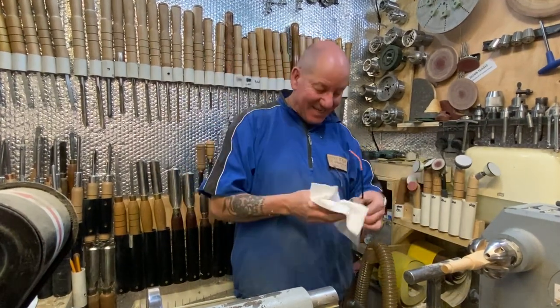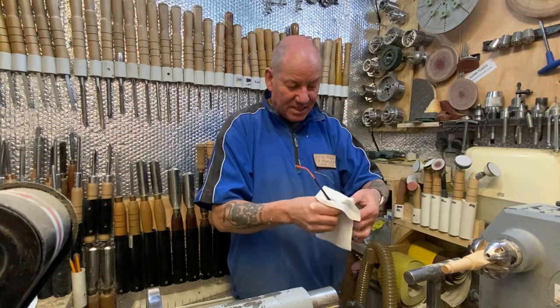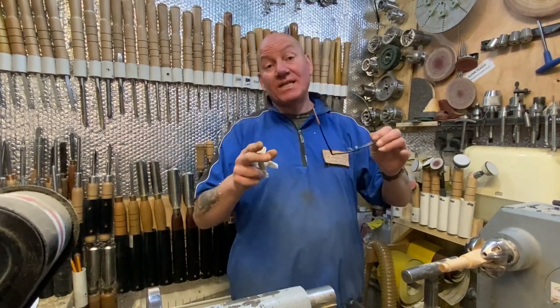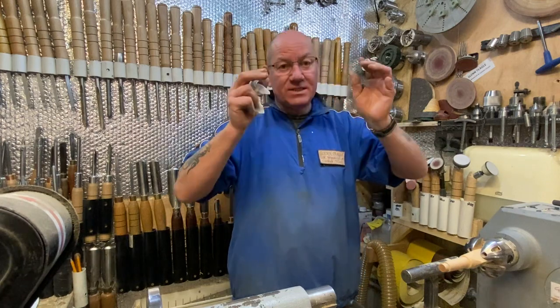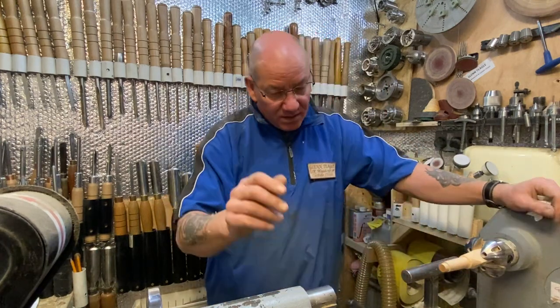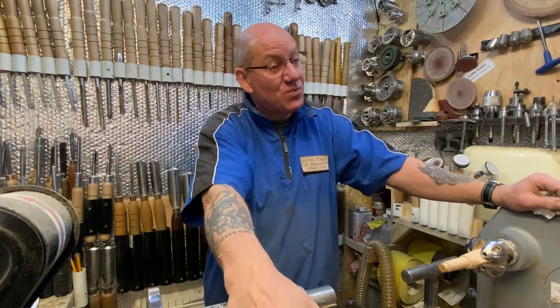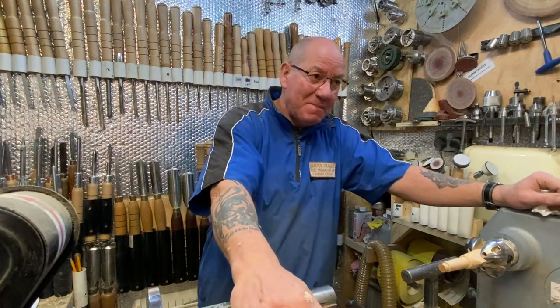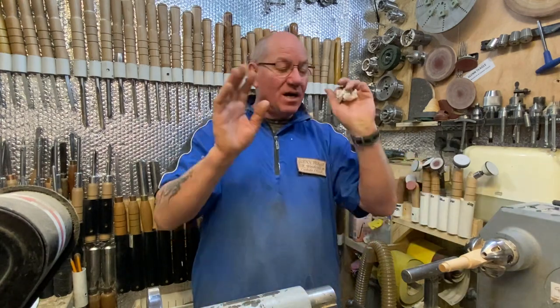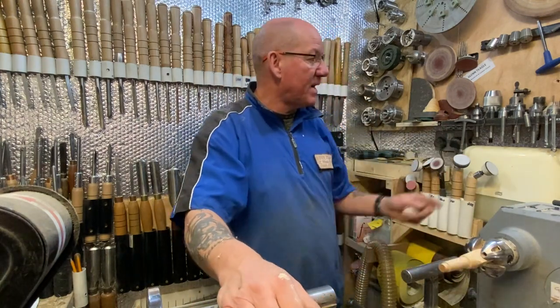Hi guys, welcome back. I just cleaned my glasses - covered in dust. Right, this is a quick video today. I know I always say that, but this one is quick because I was asked a question. I can't for the life of me remember who it actually was, whether it was Jim or Jimmy or one of the others.